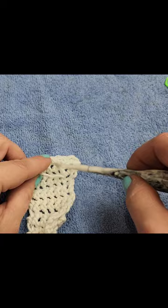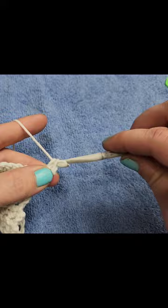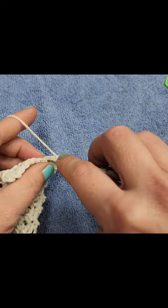So now we're going to do row two again — it's the two-row repeat. Chain one and turn, and we do one single crochet in every stitch across, including those two new stitches that we did on each end.